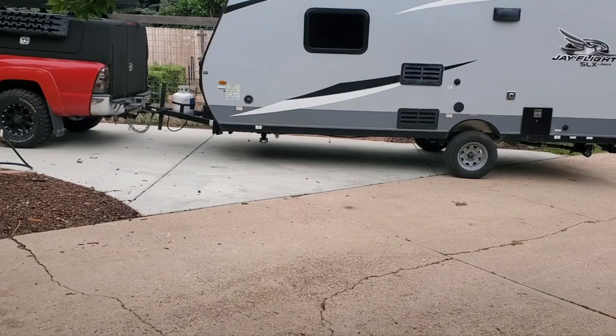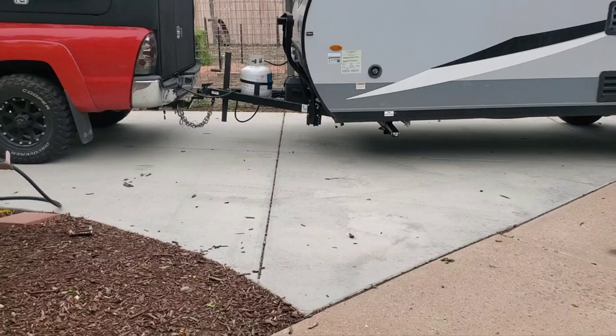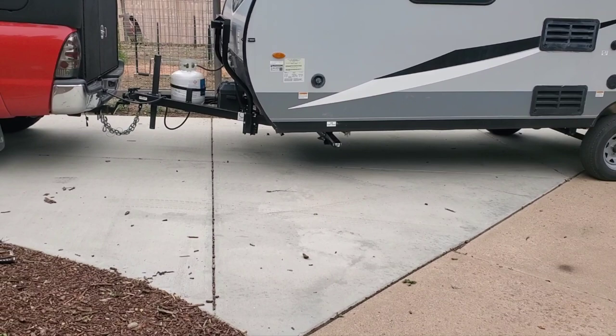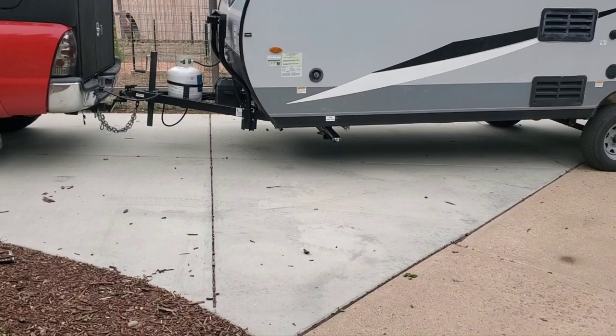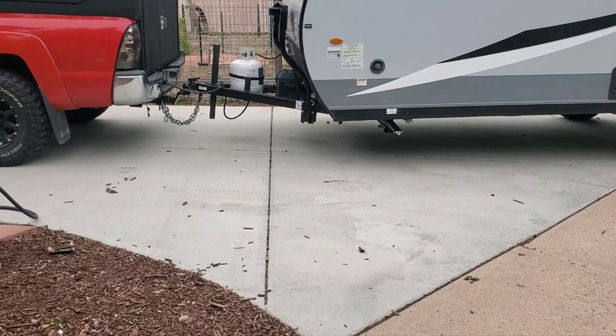This is for everyone that bought the Jayco J-Flight SLX 195RB. If your tongue's bending, I'm going to go through what I'm going to do to fix it. I called Jayco and they told me that I was a second owner — the first owner wasn't trying to dump it; he was actually moving out of state. But you might get one of these thinking you got a great deal and it ends up having a major flaw.